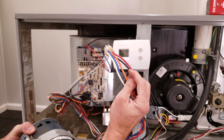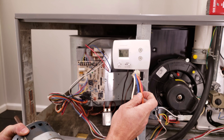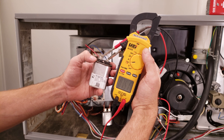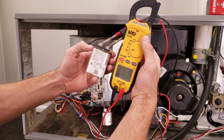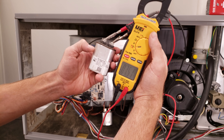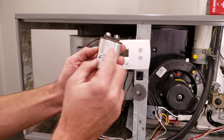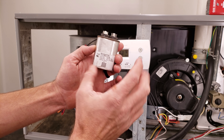In reference to the speeds: the black wire is usually high speed, red is usually low speed, blue is usually medium speed, and orange is usually between medium and the lowest speed. To test the capacitor, turn the power off to the furnace, disconnect the wiring, discharge it with a resistor, then read your MFD — microfarads, also referred to as UF. This one is rated at 7.5 and we read 7.51, so we know this capacitor is still good. If you find a bad capacitor with lower readings or OL, replace it with the same UF rating and the same voltage or higher.